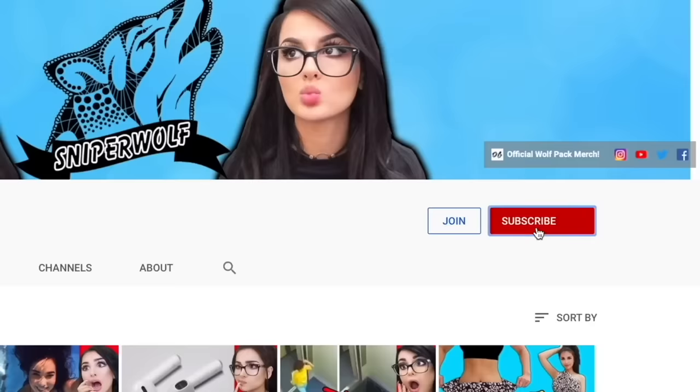But anyways, that's all for today. I hope you guys enjoyed this video. If you did, make sure you hit that like button in the face, and make sure you turn on notifications. Comment below which one was your favorite, and subscribe to join the wolf pack. I love you guys so much. Thanks for watching. Bye guys!